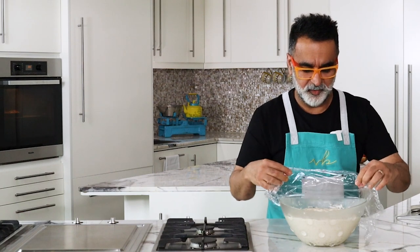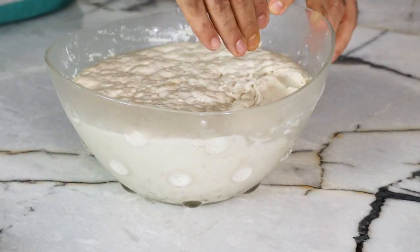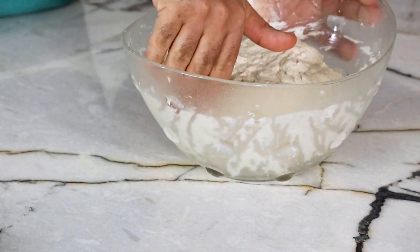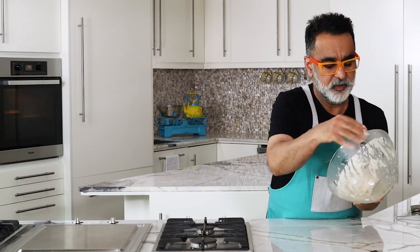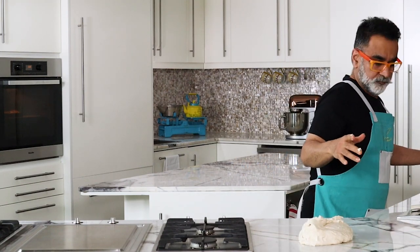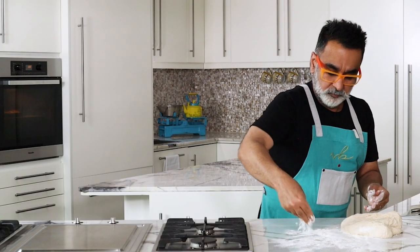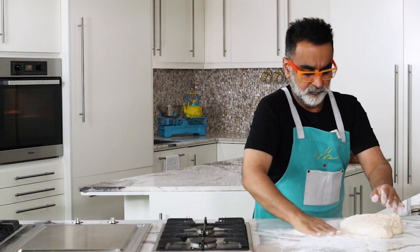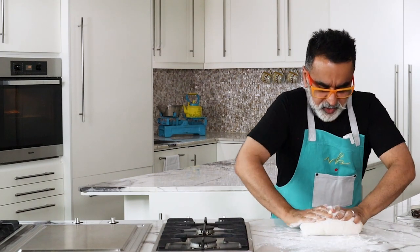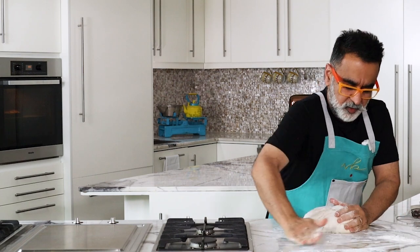The dough is ready — look at that, isn't that gorgeous! It's fluffed up so well. Now all you have to do is knock the dough — it's still a bit sticky — deflate it and then lightly knead it. As you deflate it, all the air goes off. It's still sticky but that's perfectly normal. Dust your rolling pin with flour, then knead the dough and make it nice and smooth.